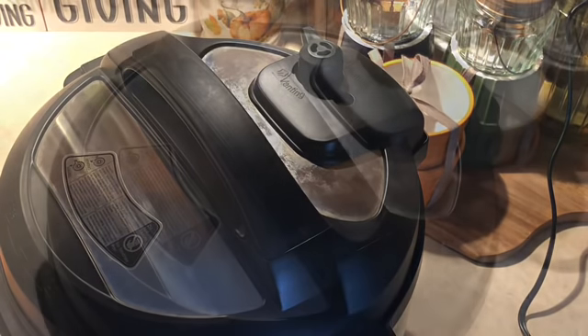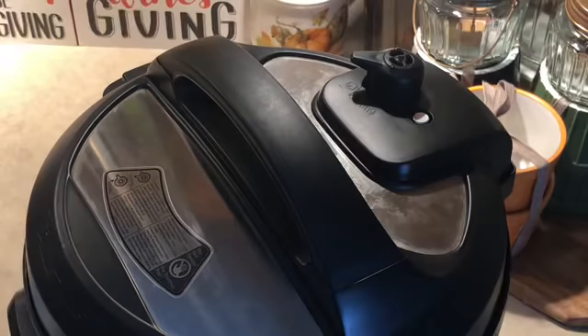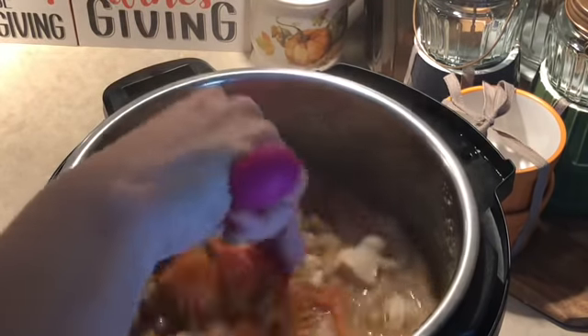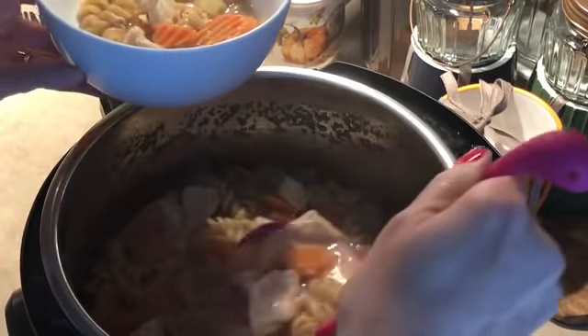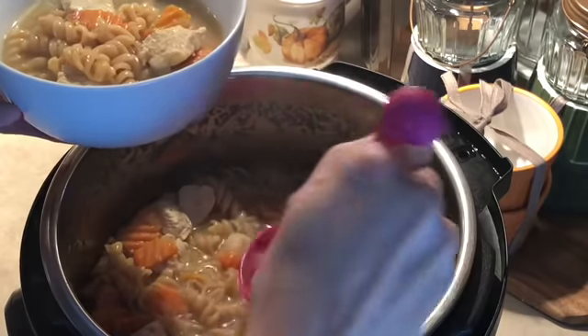The Instant Pot just beeped — our noodles are done. I released the pressure and the pin just dropped, which means it's safe to open. I'm going to give that a quick stir. I really like a nice thick hearty chicken noodle soup, so I'm going to ladle some out into my bowl. Looks delicious! I'll figure out the points on this and put it in the title once this cools off.